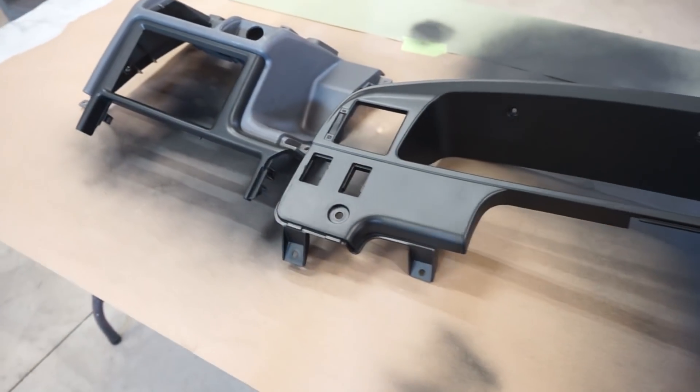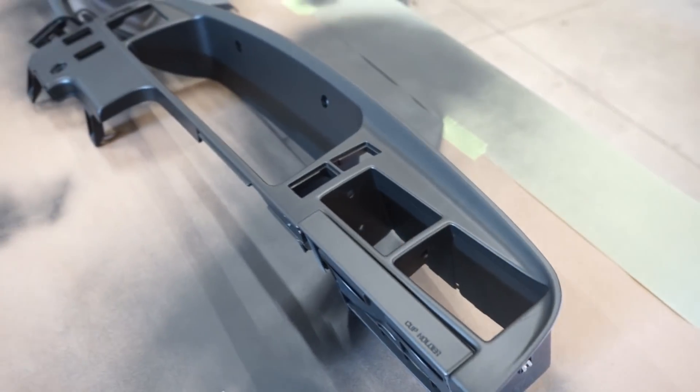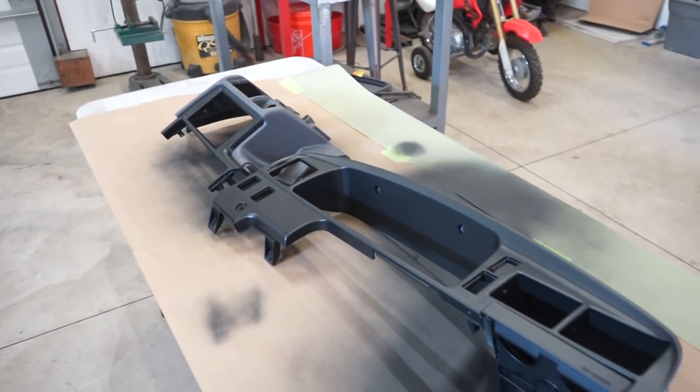There it is — painted up. You can see this stuff, like I said, it looks factory. It really, really does look good. We're going to get all these switches back in and then we can throw this interior back together.